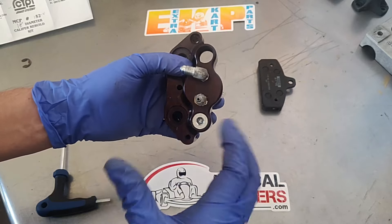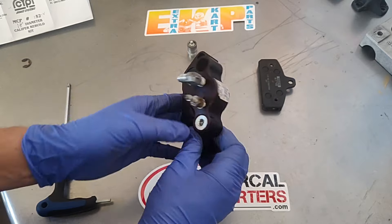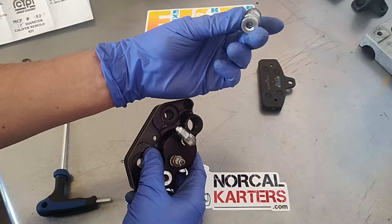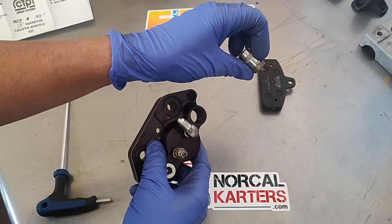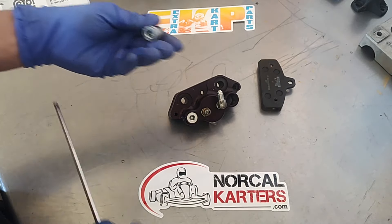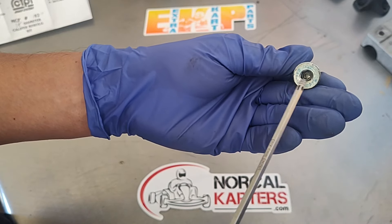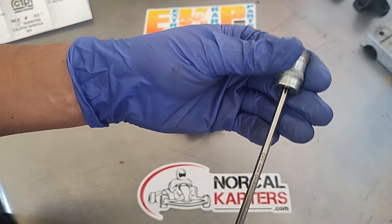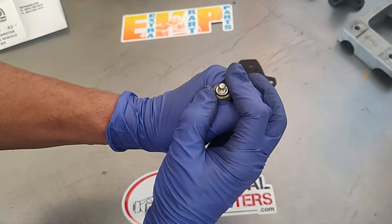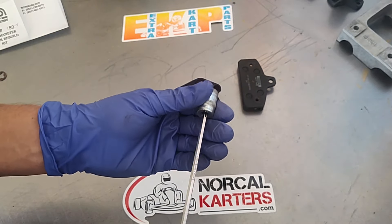It's actually a very simple, creative idea they came up with. As you can see, I have this adjuster and pad bolt removed. Inside this outer nut there's another bolt — it's spring-loaded. You'll see it here in a second. This spring-loaded bolt happens to be a four-millimeter Allen head.